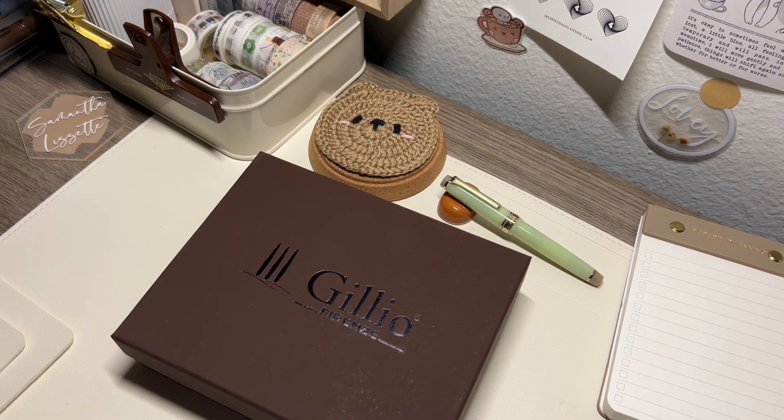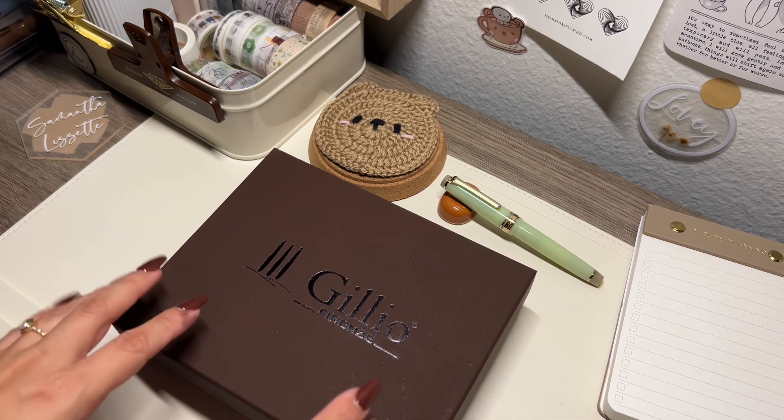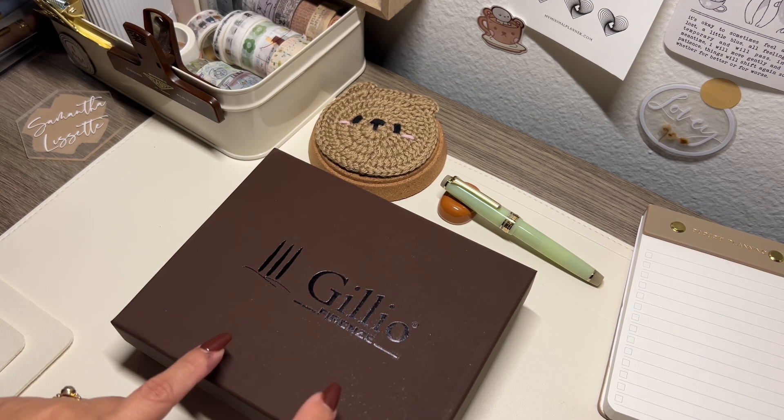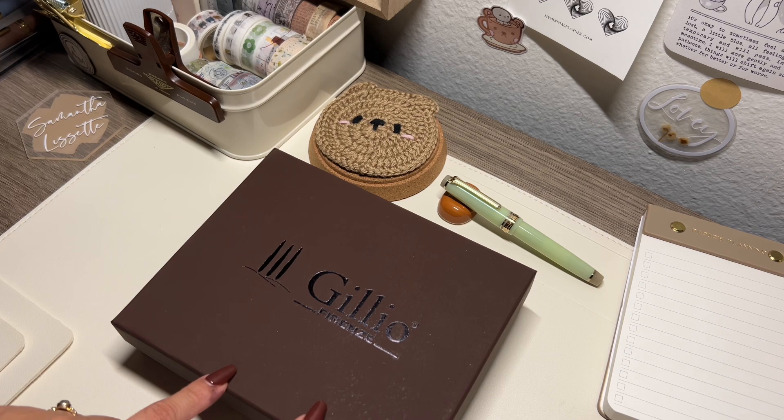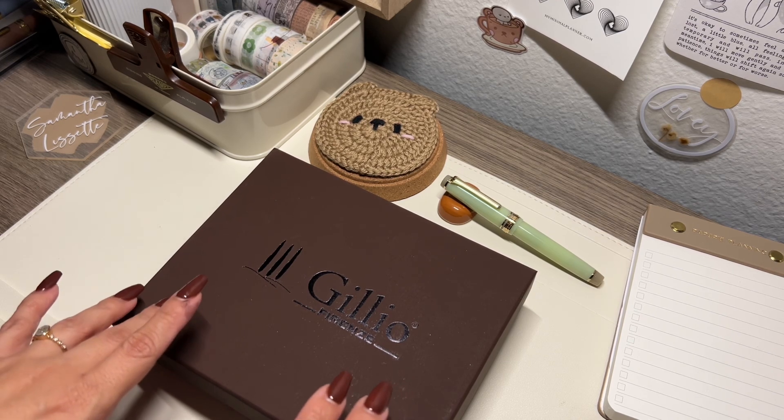Hello, welcome to another video! Today is a happy mail day so I wanted to quickly unbox this because I am so impatient and I just want to look at it already and share with you guys. I purchased this during the Black Friday weekend — I think I got it on Saturday. Gilio had their sale from Friday to Monday if I'm not mistaken.